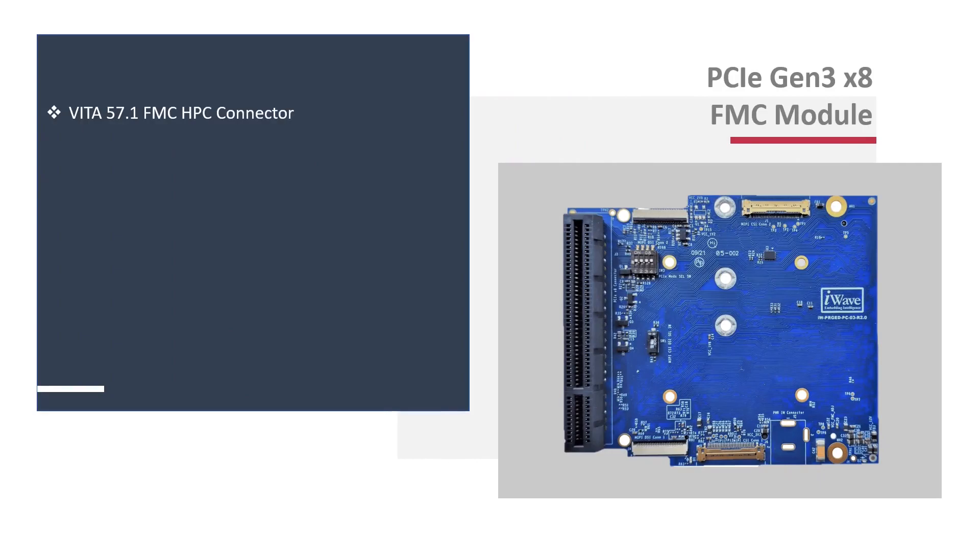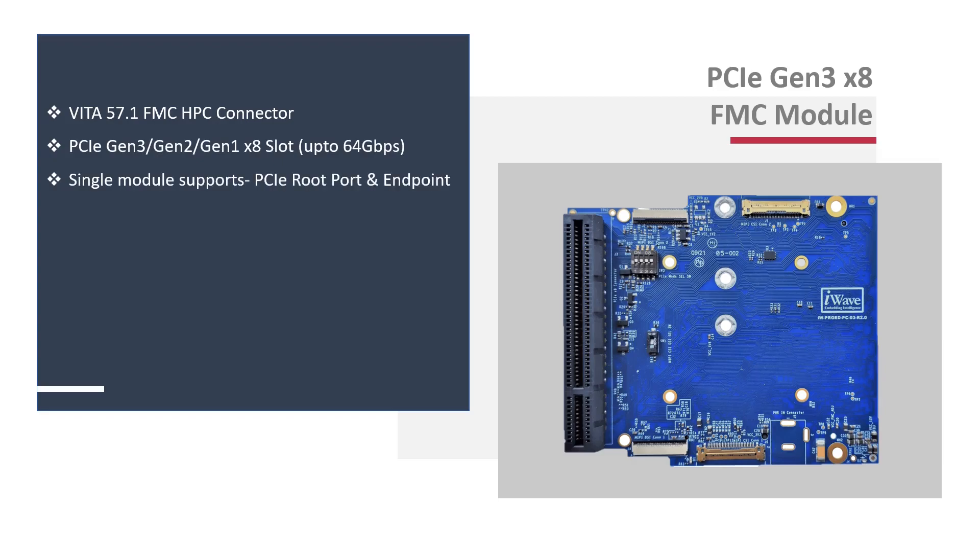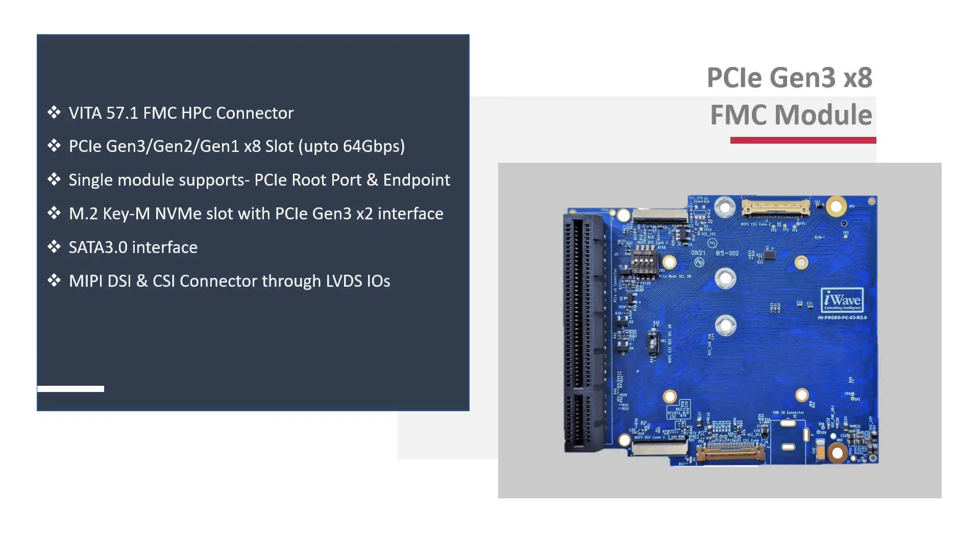FMC and FMC Plus connectors enhance the capabilities of the carrier cards. This FMC card supports up to 8 lanes for PCIe root complex and endpoint interface, and is compatible with off-the-shelf dev kits offered by iWave. End users can also evaluate MIPI CSI-2, MIPI DSI 1.3, and SATA 3.0 interfaces.